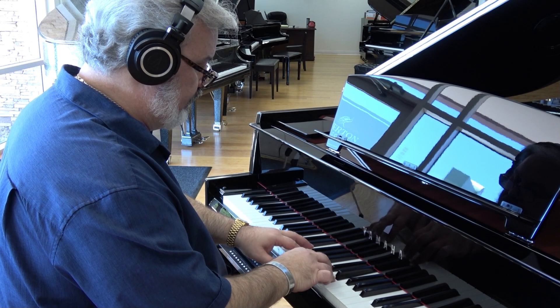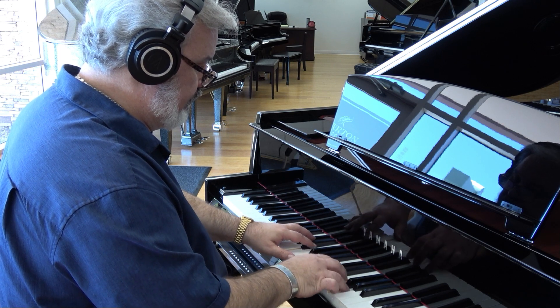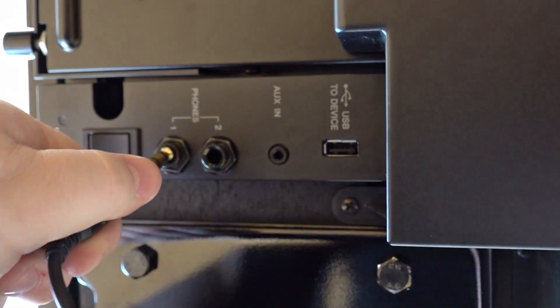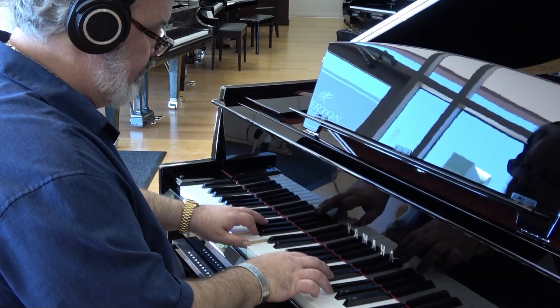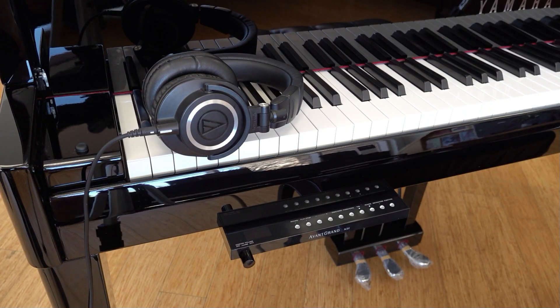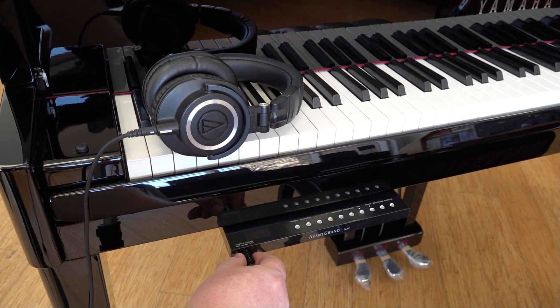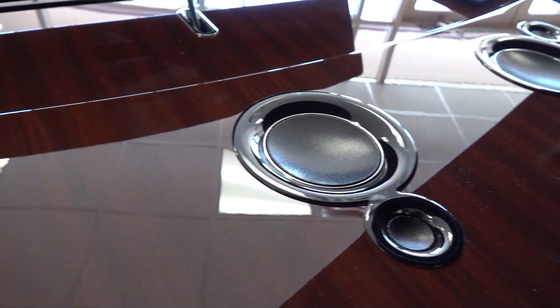Another experience that sets the N3X apart from traditional grand pianos is its binaural headphones experience. Plug in your favorite headset and Yamaha's Stereophonic Optimizer puts you in the center of your music, making your ears question whether or not you're even wearing headphones. The N3X also offers a separate headset volume setting so you can quickly switch between headphones and the piano's mind-blowing 12-speaker sound system.